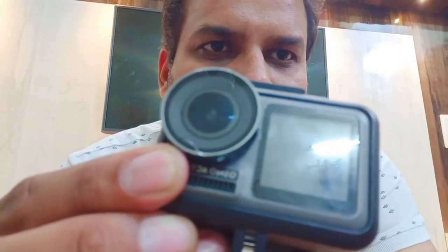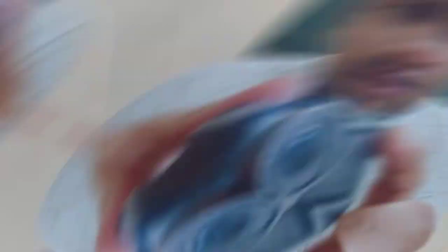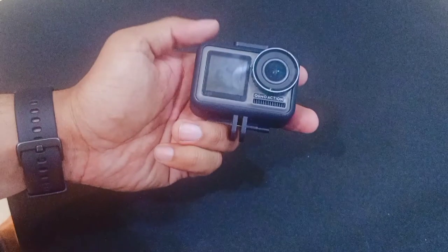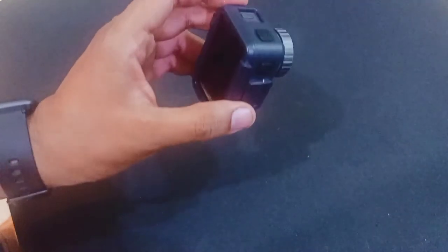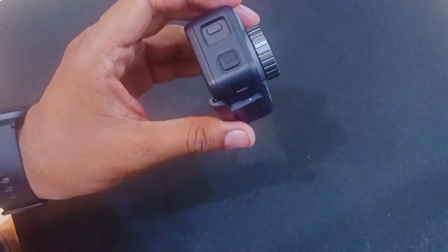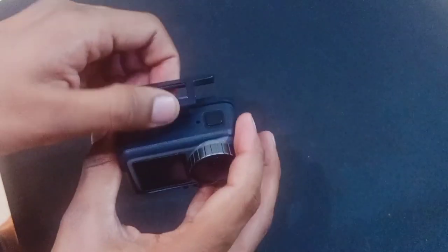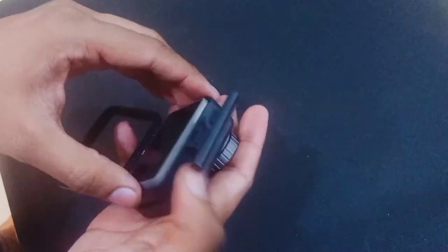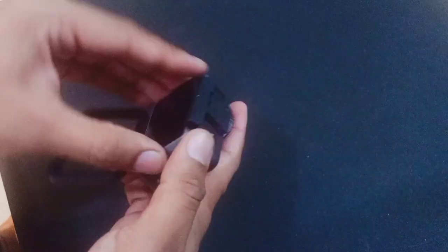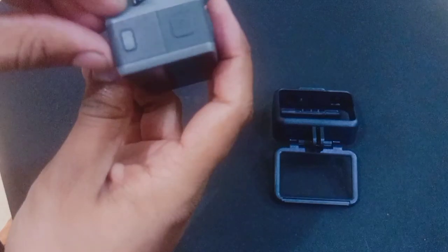Friends, you can see my camera — this is the crack on the lens. I will show it to you so you can see it clearly.